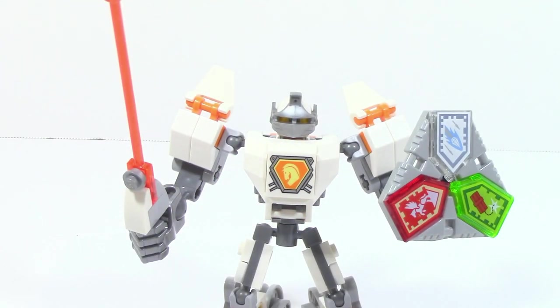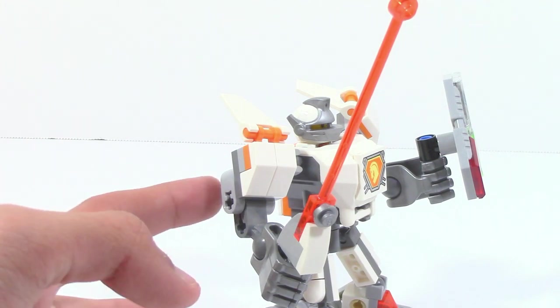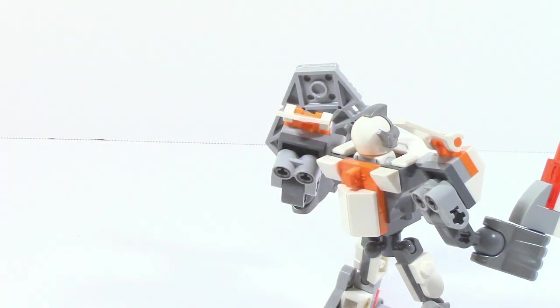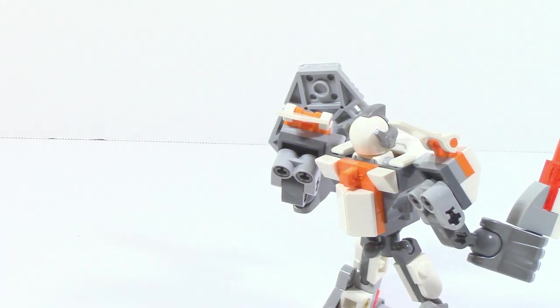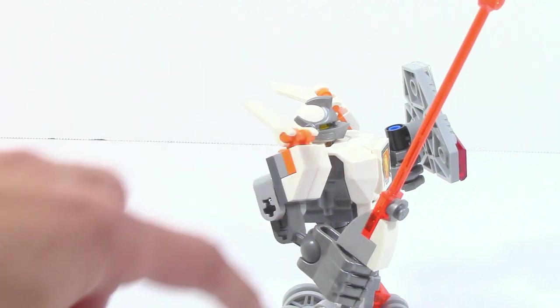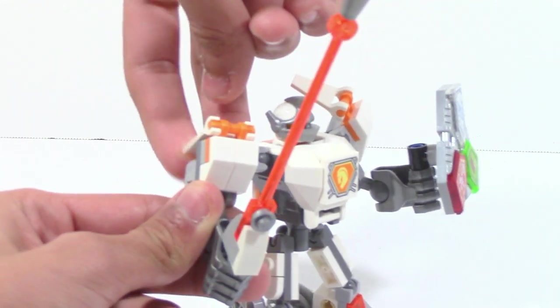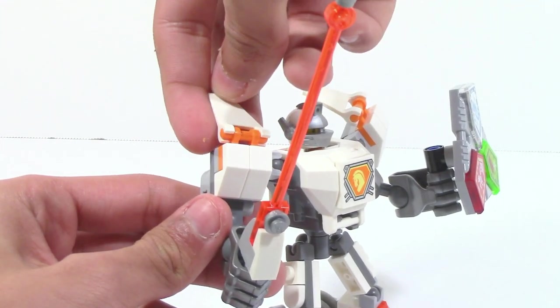His arms are constructed very similarly to the rest of the Battlesuits — they attach to a Technic piece, which connects via two Technic pins to the CCBS hand piece. He has a bit of uniqueness with more dramatically sloped arm sections that go straight down. He also has these flag pieces which you can adjust and pose — you can move them all the way back, stick them forward, or have them straight up. Personally, I prefer to have them angled.